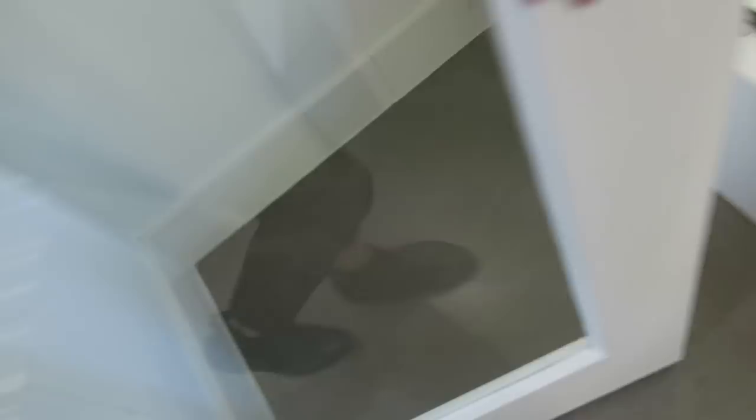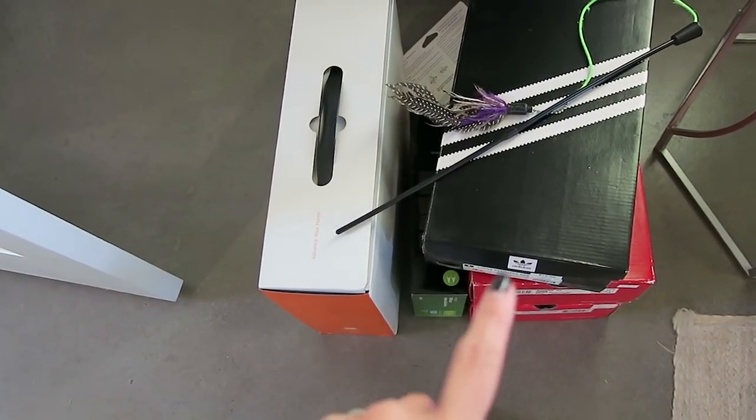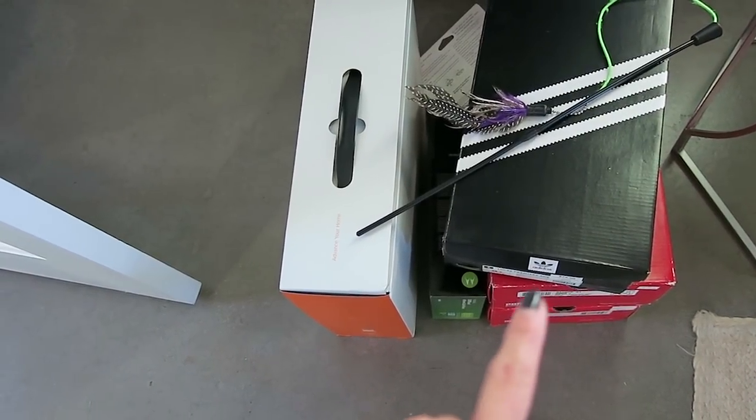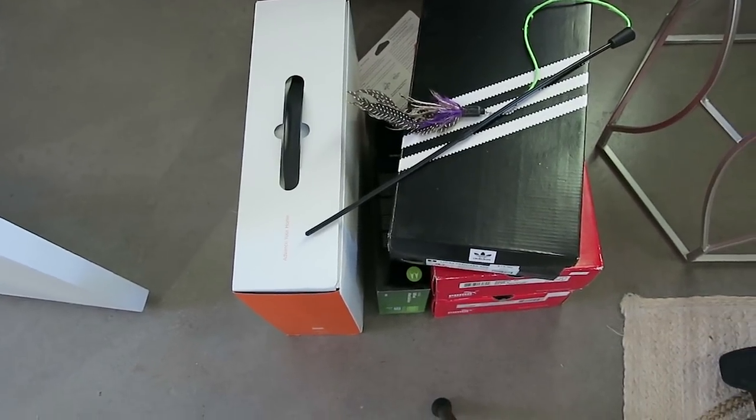All of this stuff here is going to be gotten rid of. There's a pair of shoes my husband is going to donate, a couple of items that need to be recycled, and I think he's going to sell or donate the routers.